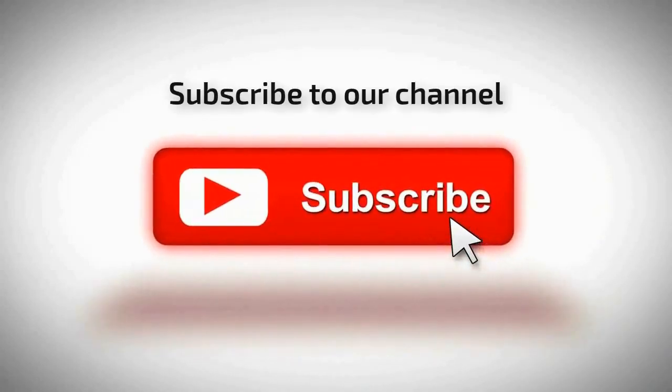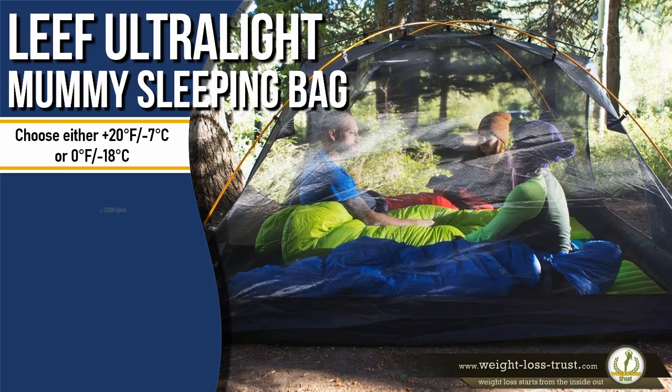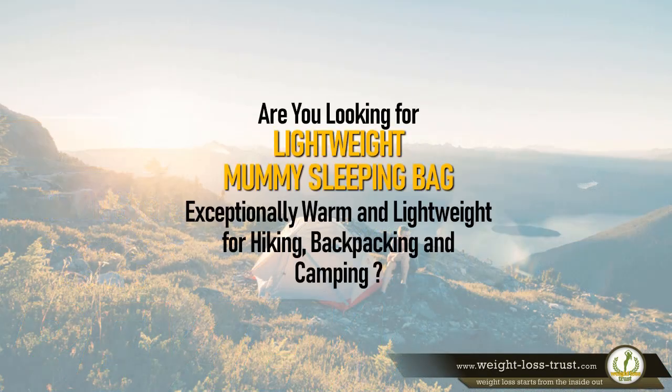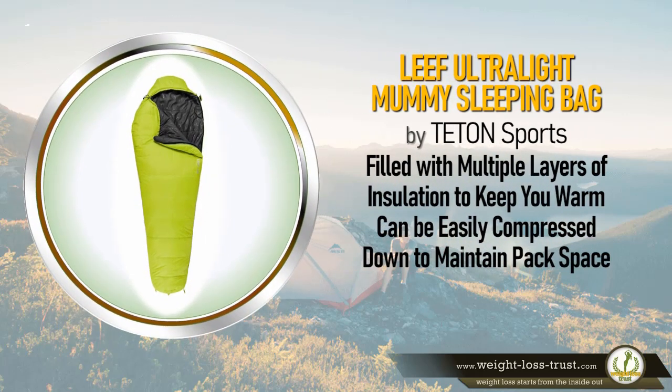Subscribe to our channel. Leaf Ultralight Mummy Sleeping Bag by Teton Sports — review. Are you looking for a lightweight mummy sleeping bag that is exceptionally warm and lightweight for hiking, backpacking, and camping? The Leaf Ultralight Mummy Sleeping Bag by Teton Sports is filled with multiple layers of insulation to keep you warm.